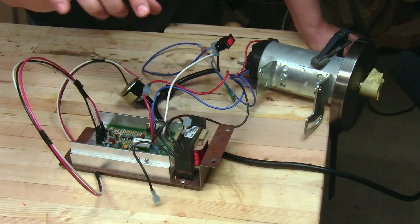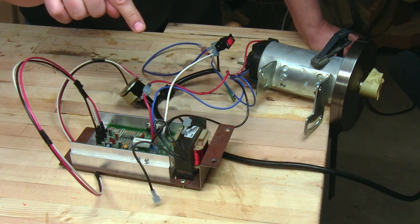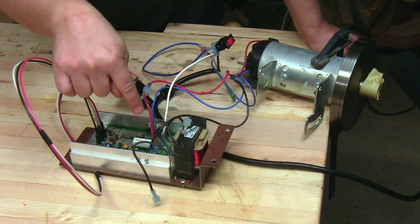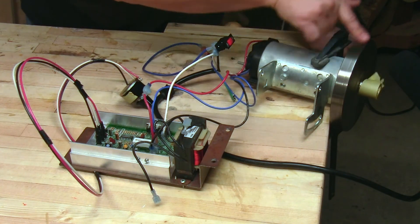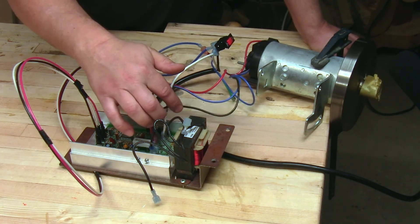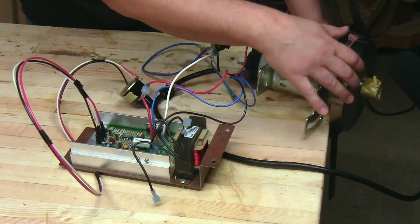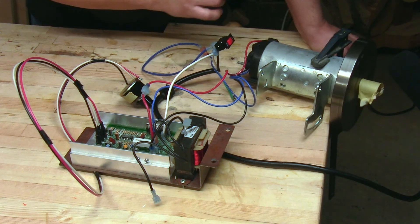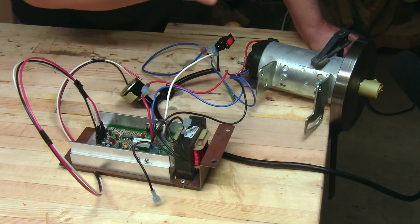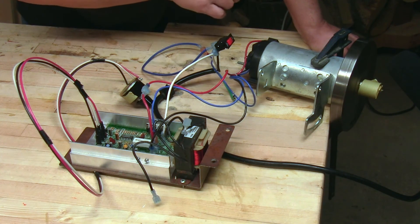So hopefully that answers the question. What is this? It's not a transformer — it's an inductor. Does it do anything? Can you tell the difference? Yes. It smooths out the behavior of the motor. Do you need it? Well, maybe, maybe not — it's up to you if you want that added benefit. I'm going to leave it in place because I want my motor to turn and transition a little more smoothly. But I don't know of any reason why you can't run it without it, though you can definitely tell the difference.